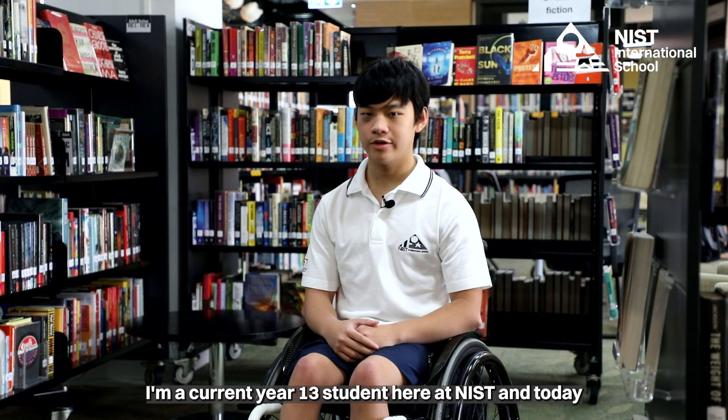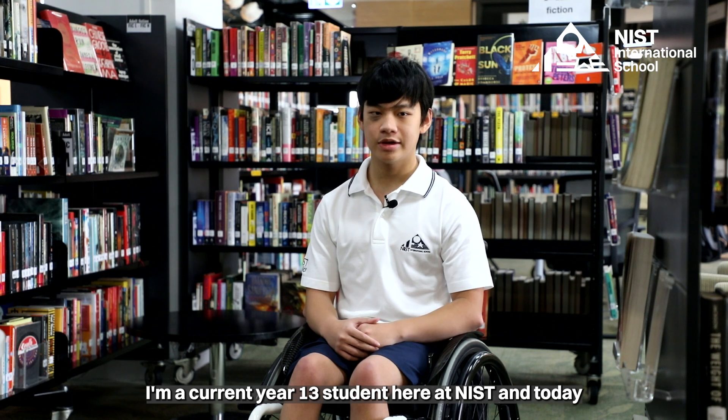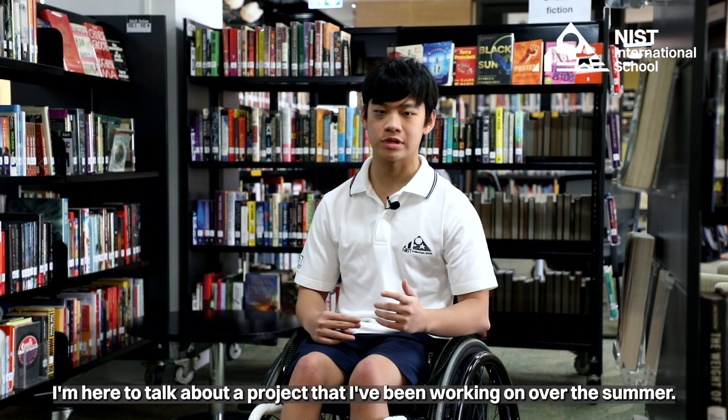Hi, my name is Building. I'm a current year 13 student here at NIST and today I'm here to talk about a project that I've been working on over the summer.